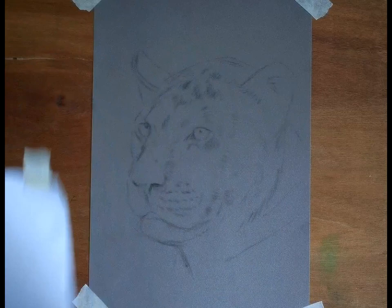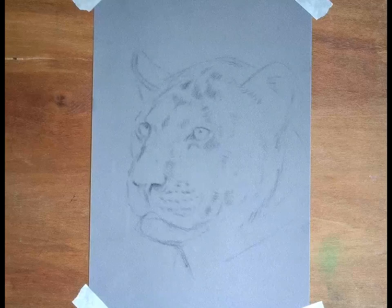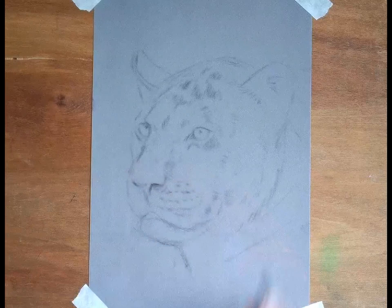If you buy the workshop kit for this one, that reverse image will be included, giving you an opportunity to try that technique out for yourself — it will be a big time-saver in the future. Everybody's got access to an A4 printer. So let's carry on with our tonal sketch.